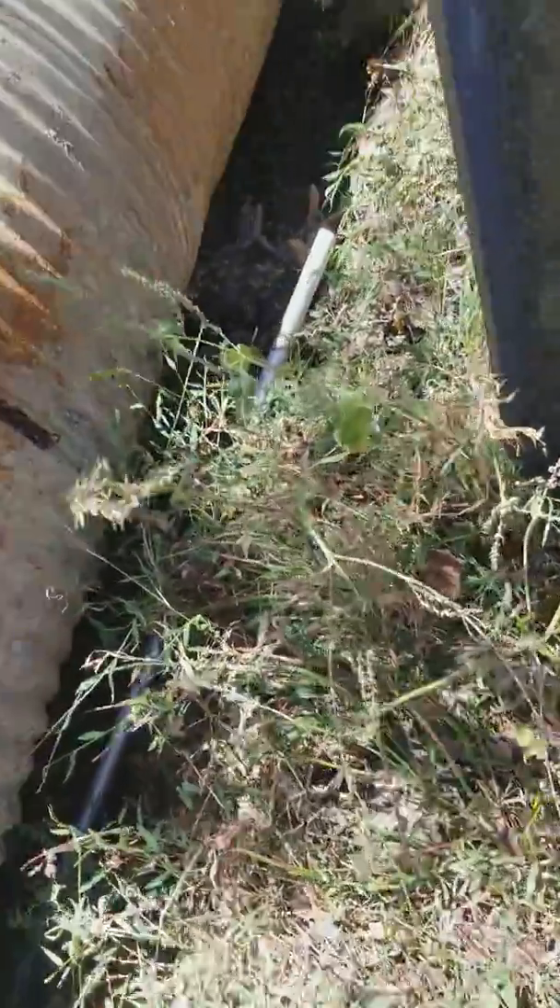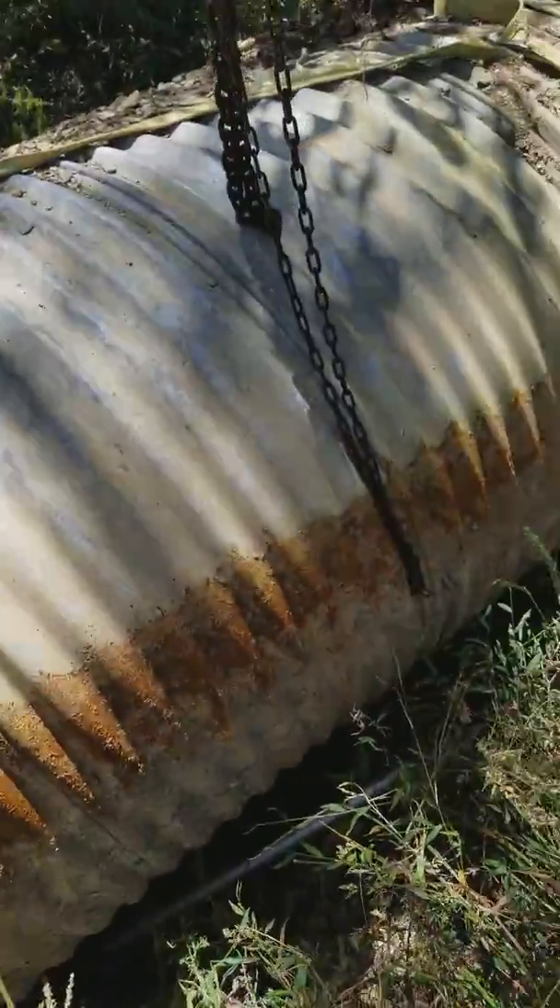That ass end's up 30 feet from where it was. I just gotta get that stump out and I can let it back down. Start building the bridge over it.